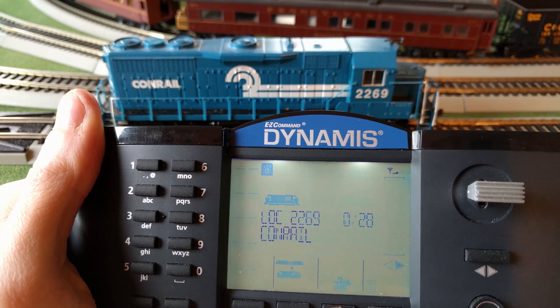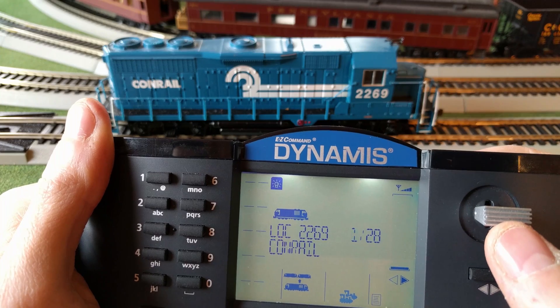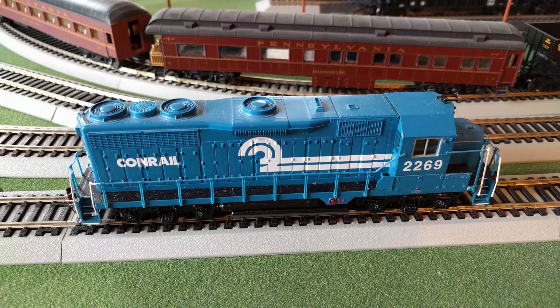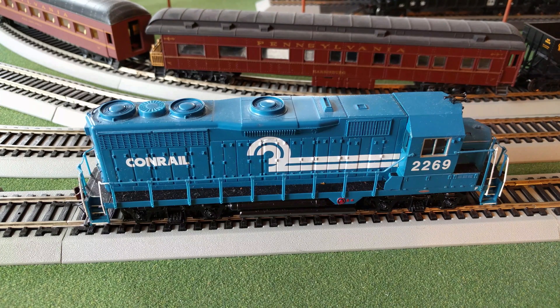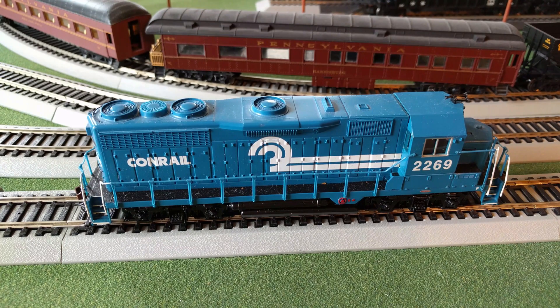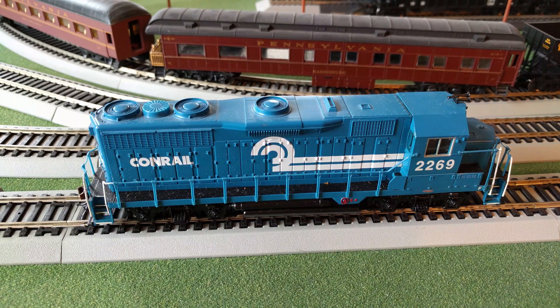I'm going to back up all the way to the back here and now we're going to give it a try. It looks like I got it all figured out. I ended up having to turn the voltage all the way up because this is an older one and there's probably some maintenance I got to do to get it running a little smoother on speed step 1. But I'm pretty happy with this — it's crawling, it's pretty nice. This is on step 3 at the moment. Step 1 it's a little hesitant — it goes a little bit and then it stops — so it sounds like I got to get in there and see what's going on, but I'll save that for another time.